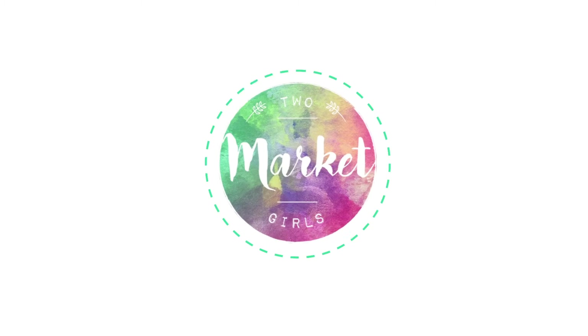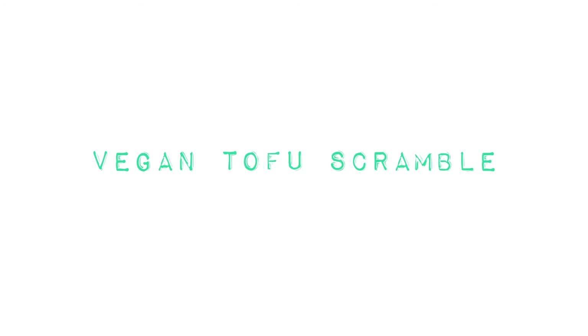Good morning! Hi! What's up guys? It's Kat and Dev from Two Market Girls. We're back at it again with another vegan recipe.